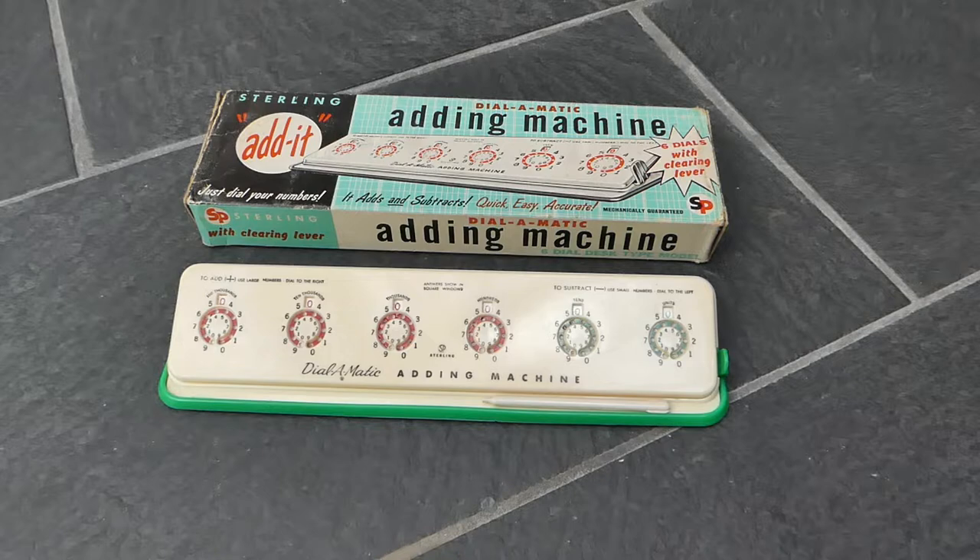This is the Stirling Dial-O-Matic adding machine, the six dial version, the desktop version.